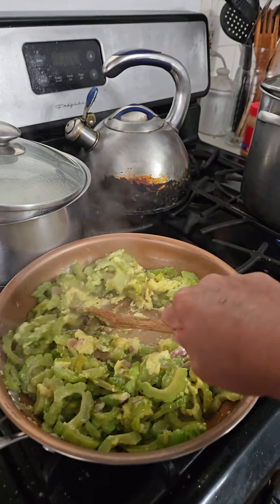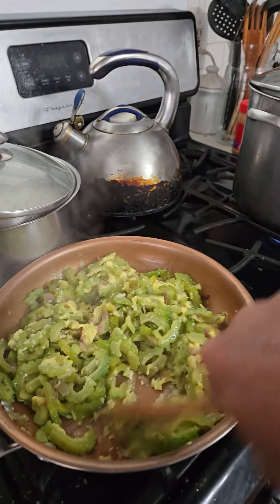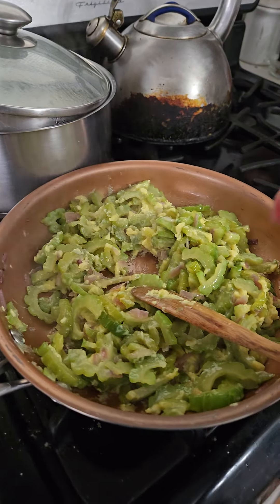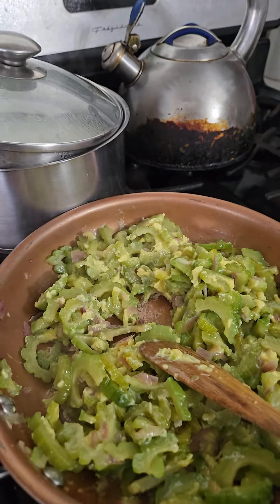Ampalaya with egg. It will be dried up — taste it. Mmm. Good. Delicious.